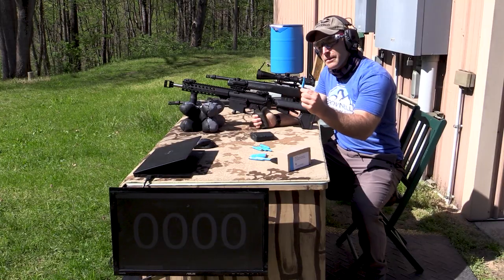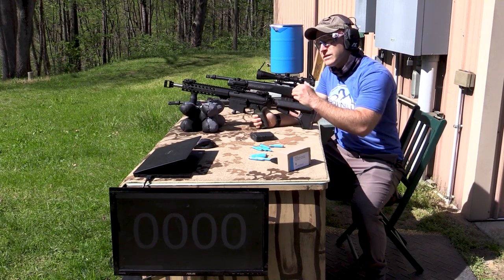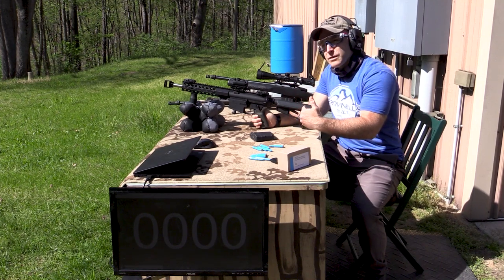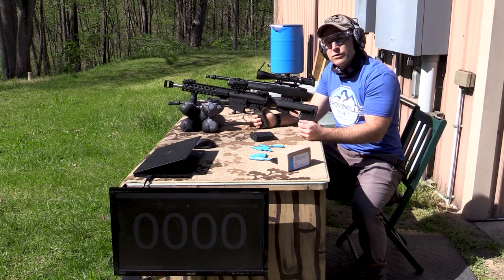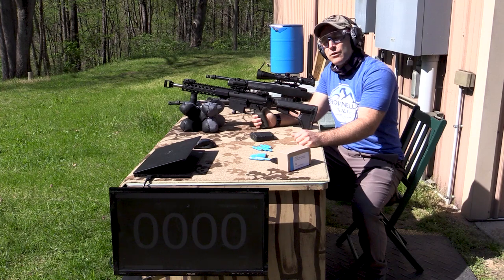From what I understand, these are training rounds and they won't cycle traditional semi-automatics. They'll work in a bolt gun obviously. They were designed for some HK guns over in Germany, and if you ran a lighter bolt you could get these to cycle. I think there are a few videos online of someone running these through a full-auto HK 51.